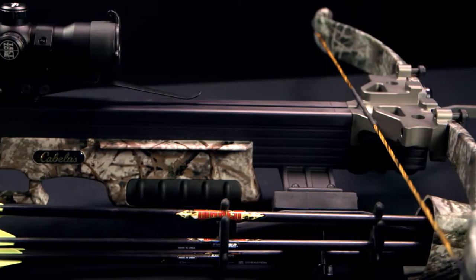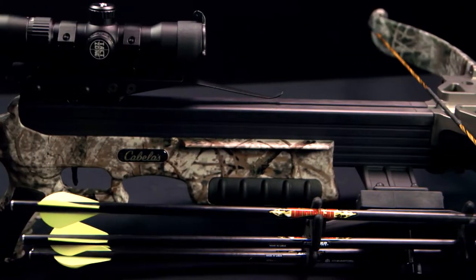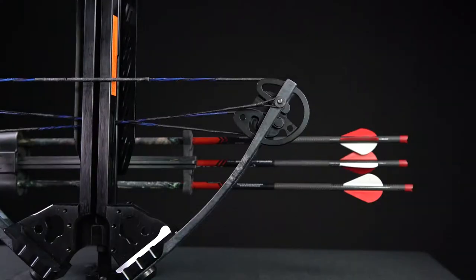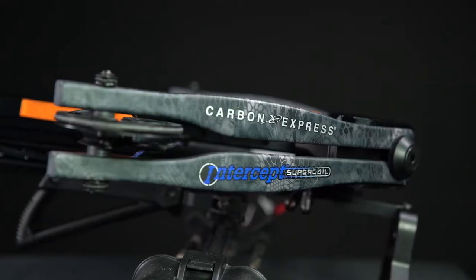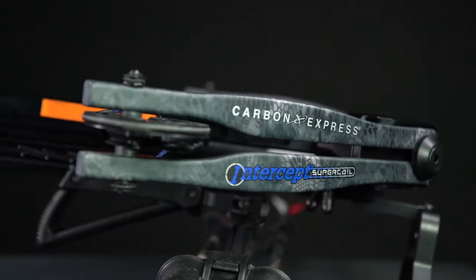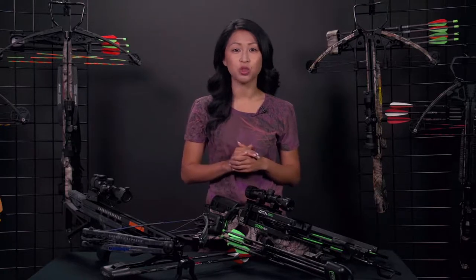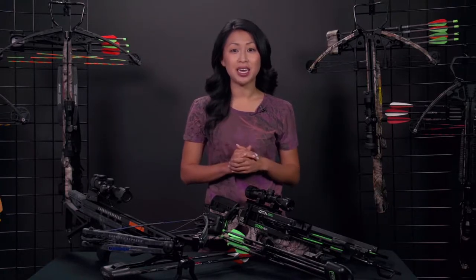Recurve limbs are powered by a bowstring attached to the ends of the limbs, and compound limbs are powered by cables and a string rigged to a wheel or cam pulley system mounted to the ends of the limbs. Because the compact crossbow has a shorter power stroke and shorter limbs than the vertical bow, its limbs are fabricated with a heavier draw weight to generate speed and power comparable to the vertical bow.